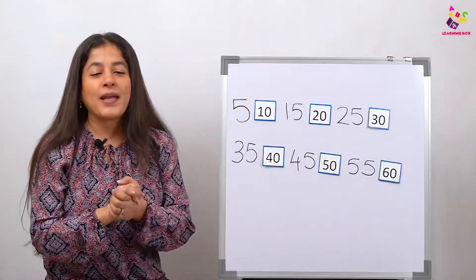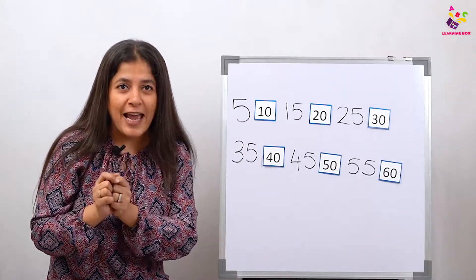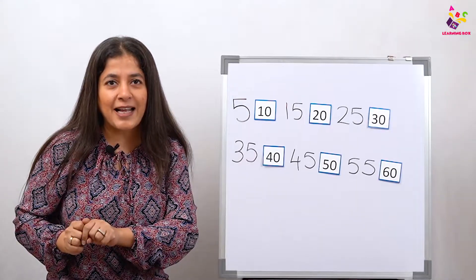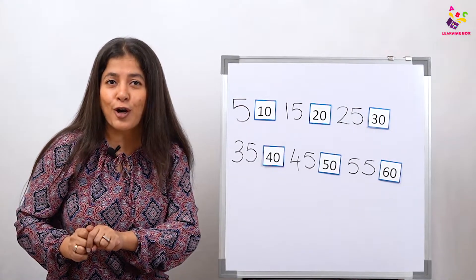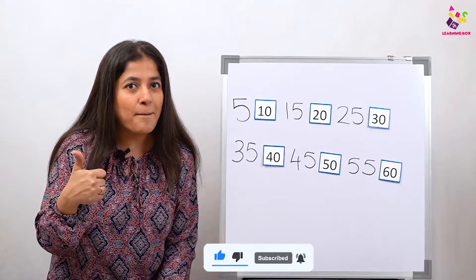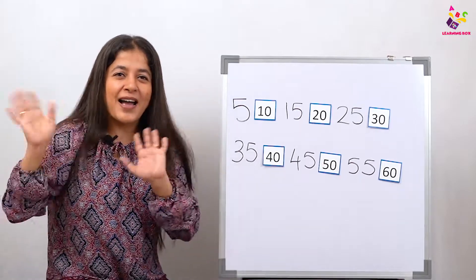So if all of y'all have learned to count in tens and in fives and want to read time next time, then you are all going to like, share, and subscribe — and don't forget to come back for the next video very soon. Okay, bye, see you!